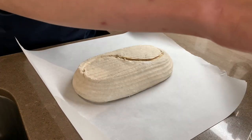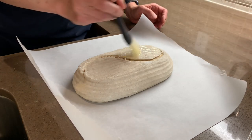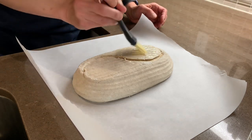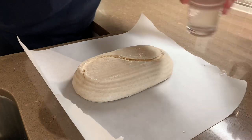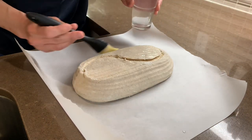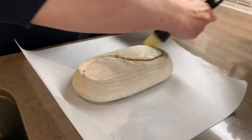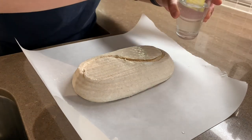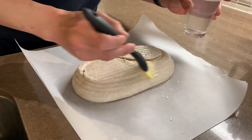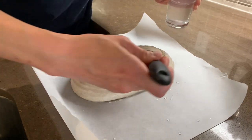The last thing I like to do is brush some water on it — that can give a nice shine to the crust. It also seems to help with blisters if you're into that sort of thing. I like to be pretty generous with the water. I prefer a nice shiny crust as opposed to a floury crust. The S-score is actually quite attractive when it opens up — you get two ears.